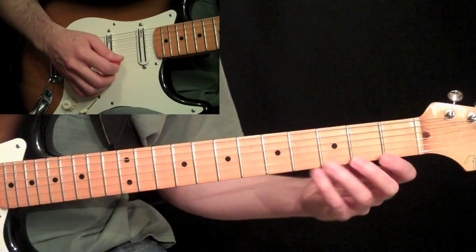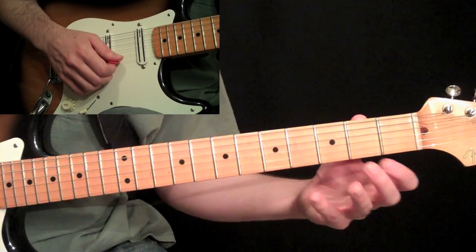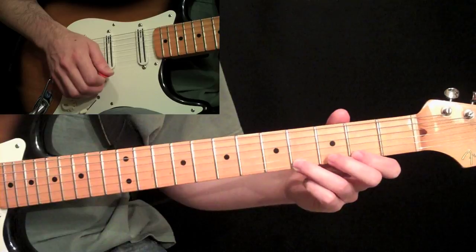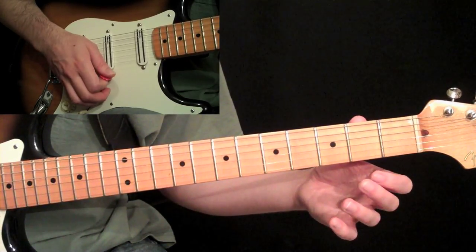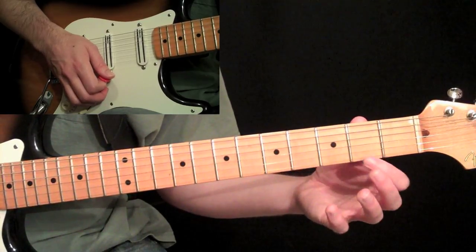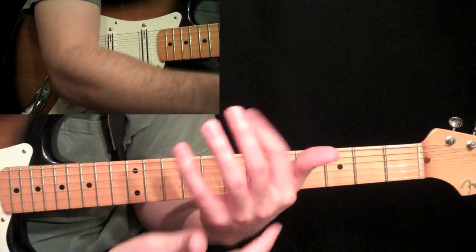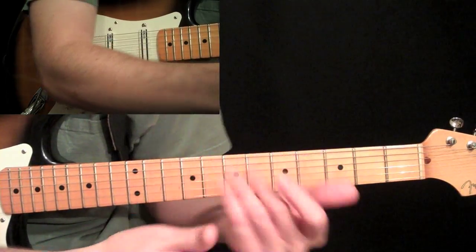This exercise incorporates using open strings with fretted notes. We have the first string open, then hammer on two, then four, back down to two, and then we restart the lick by flicking your first finger down. The hard part is really using the base of the first finger — you should be using the big knuckles in all the fingers. The power comes from the back of the hand, keeping that first finger loose doing its hammer-on and pull-off.